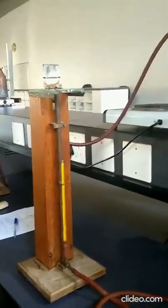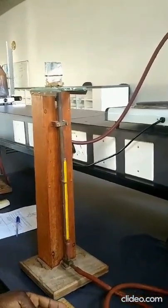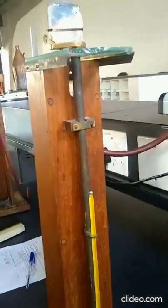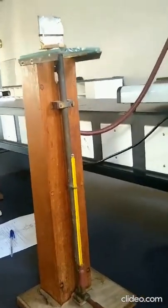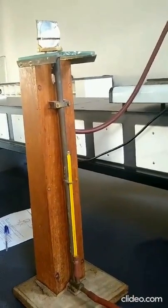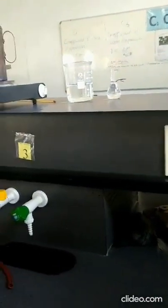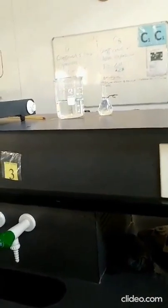Hello students, this is experiment C1C3, measuring the coefficient of linear expansion of a solid. Here the solid is brass, as you can see attached here. Attached to the brass is the thermometer. We want to find the coefficient of linear expansion of brass. The second part is C3, which will be the coefficient of cubic expansion of water.